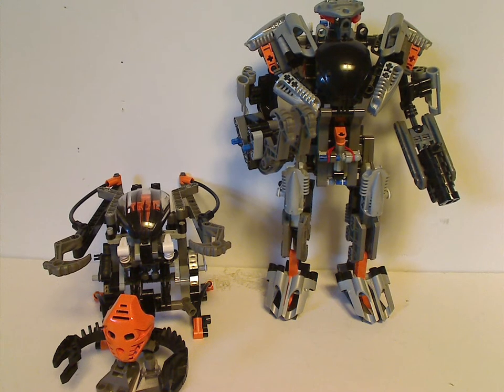Well, hello everyone. Here I am with another Bionicle Classic review for Throwback Thursday, and this one is on the Boxor and the Exo-Toa from 2002.